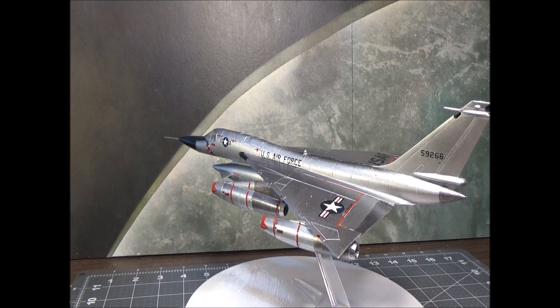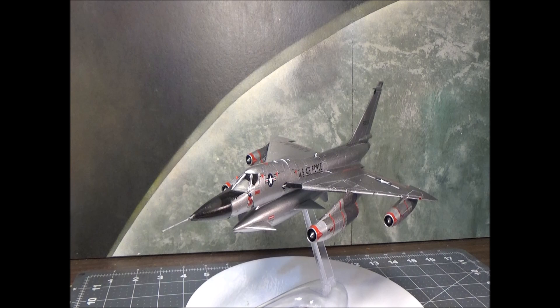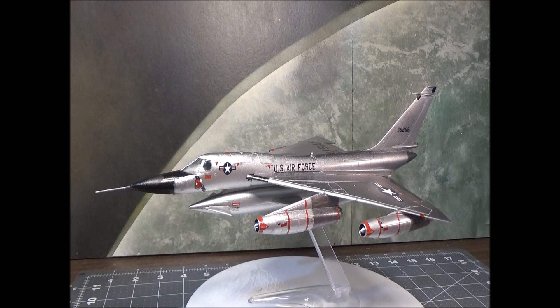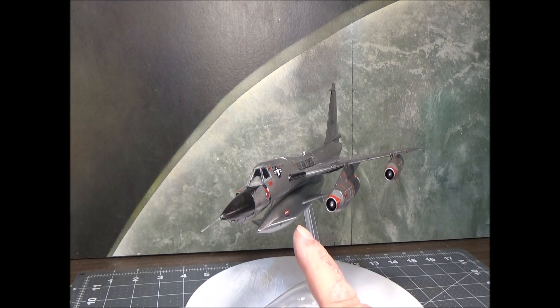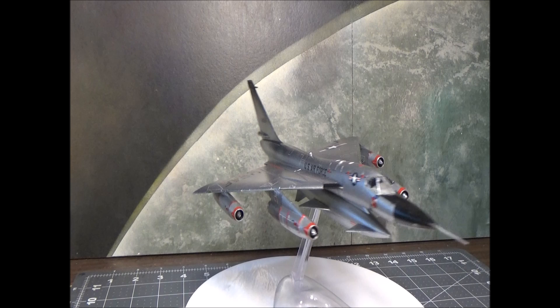I went ahead and put that prototype pitot tube on there, but I also put a regular normal pitot tube on. As far as I know and everything I found, this never had a pod that had winglets on it — but that's okay, it's just the model, right guys?